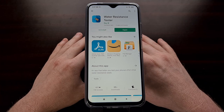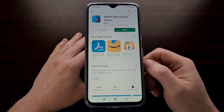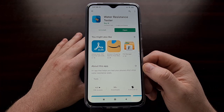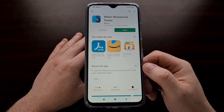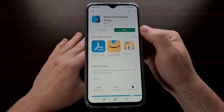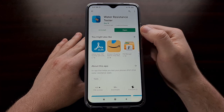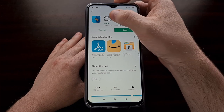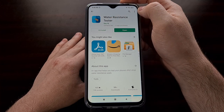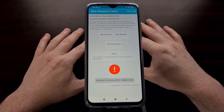You can actually see this in action when you use the application to test with and without the SIM card inserted, because a lot of phones need the SIM card inserted for IP certification to be intact. This water resistance tester is a free application in the Play Store — I'll be linking to the direct app in the video description. You can also find it by searching 'water resistance tester' and downloading the app from the developer Ray W.